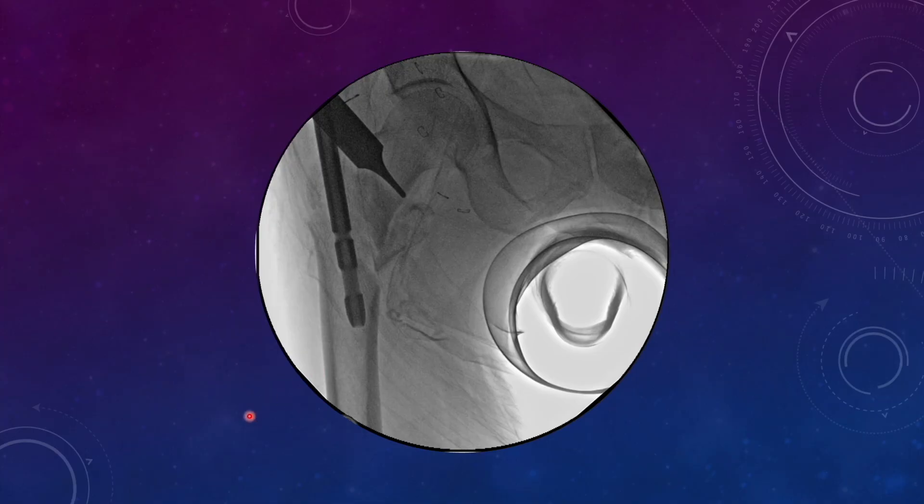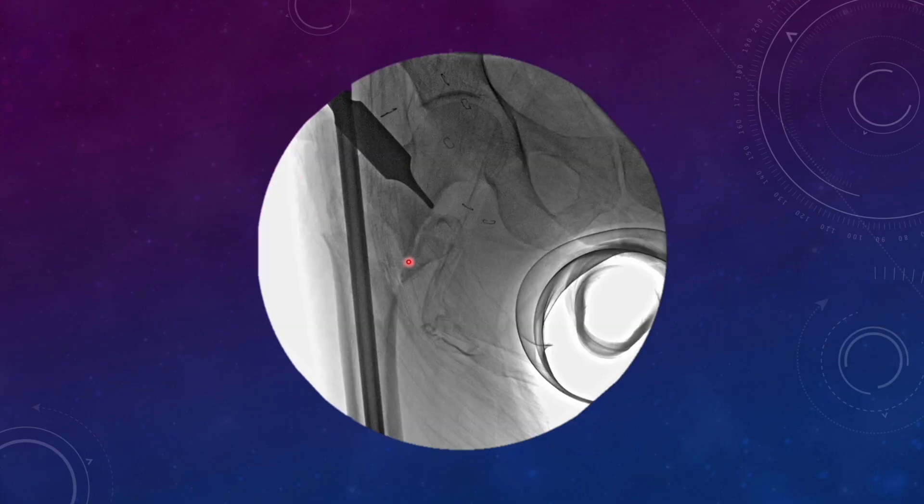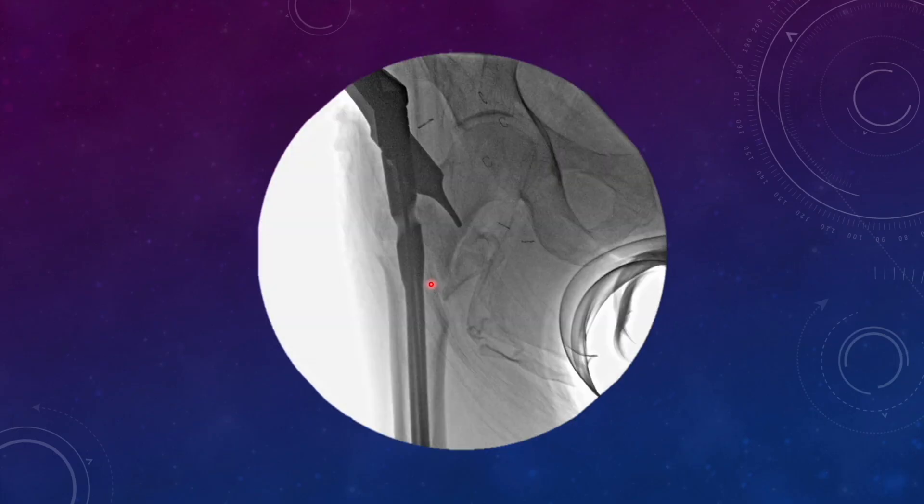When the nail is getting passed, this cortex is becoming slightly negative. Here it appears somewhat aligned, but when the proximal part of the nail is getting inserted, the negative cortex is again obvious. That means the reduction is going negative despite good alignment. You might not say this fracture is in varus, but still the cortex is negative, which is not a good thing.